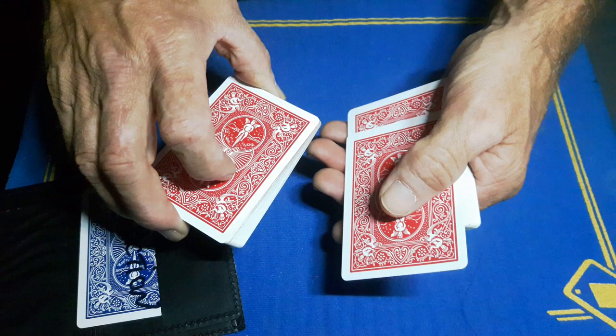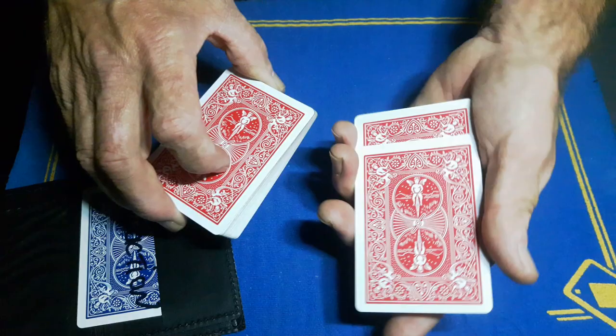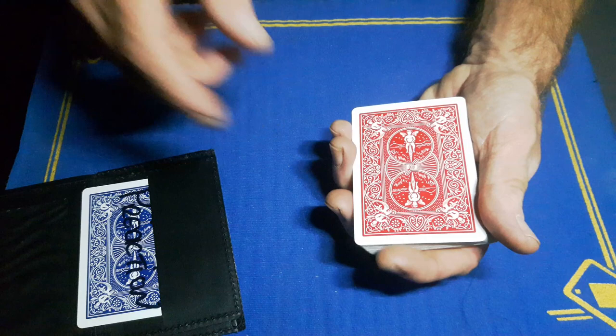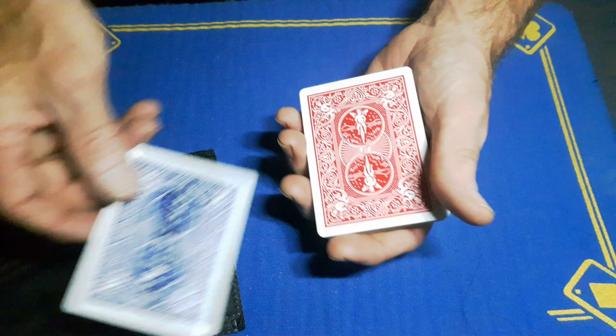Wait for the ink to dry, do another triple lift, turn it over, split the pack in half, and place their card into the center of the deck. The actual card they chose — the eight of clubs — is an irrelevant card; place it down. Then just give it another fake cut or fake shuffle, whatever you want to do.